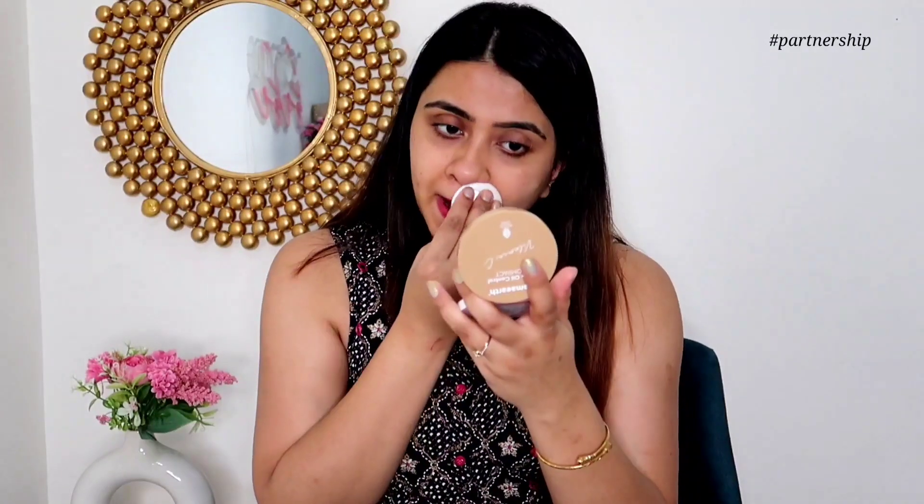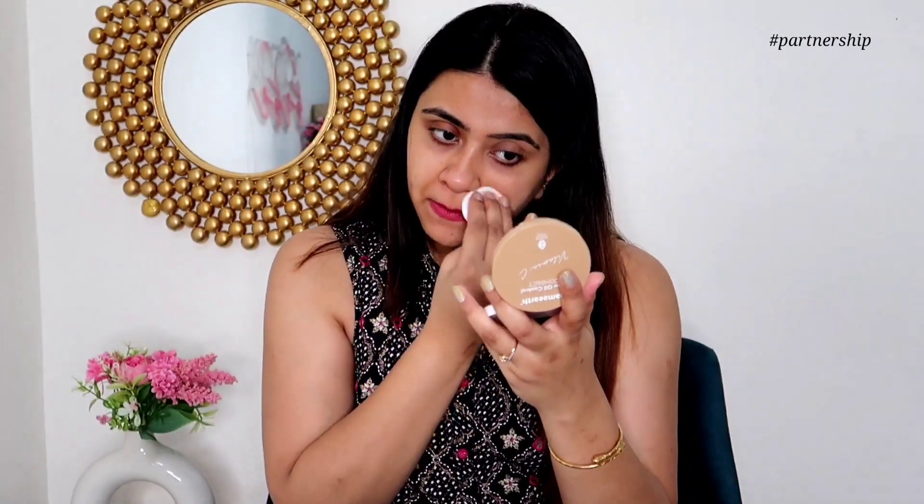I've been using it for two days. I didn't go outside — I was at home — but my face was not looking oily at all. I have an oily combination skin type for reference. You can see the coverage: on the side with the compact, the marks are less visible; on the other side without compact, all marks are visible. It gives a very light to medium coverage.